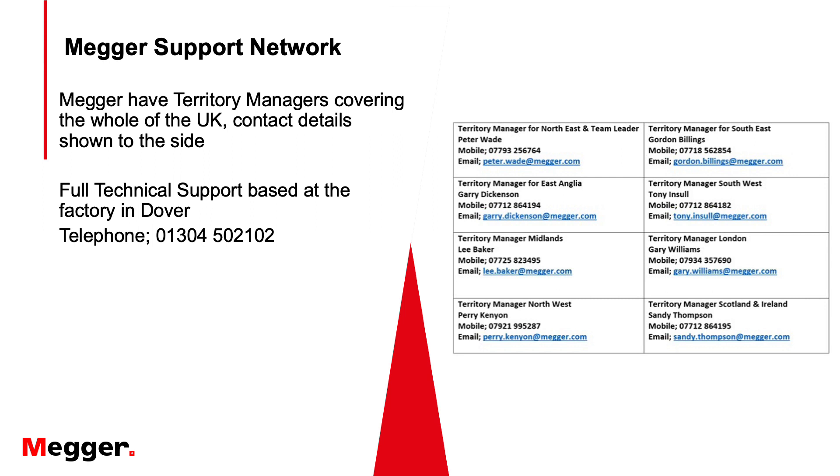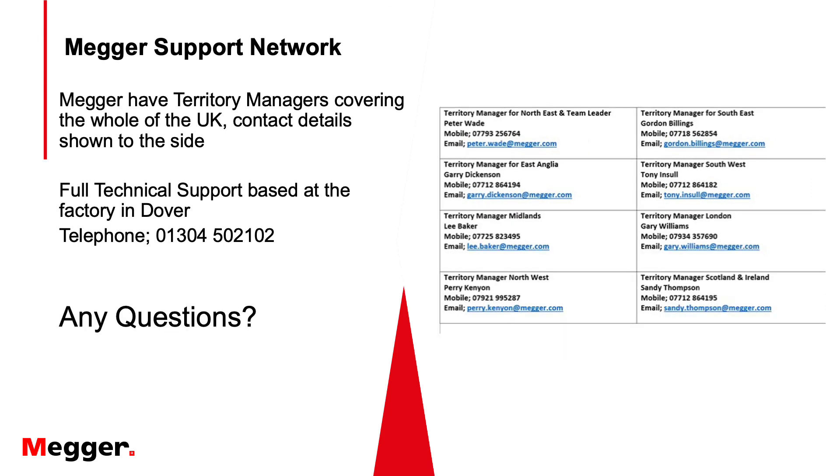That completes the testing. Mega offer full UK country coverage with territory managers, and contact details are available along with technical support in the office. We're there to help you should you need it — and do you have any questions? Thank you.